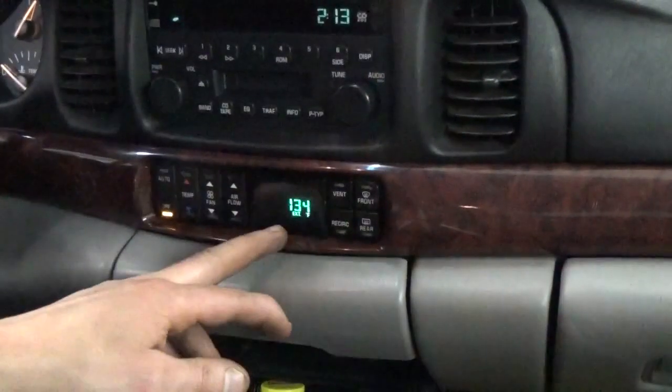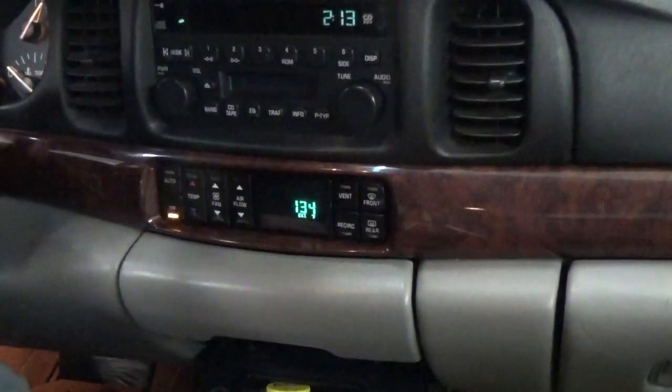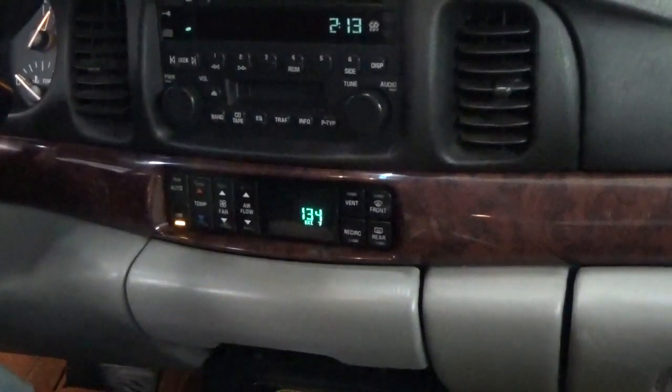I've got this 2004 Buick LeSabre that we're sitting in. It's got a little bit of a problem. The temperature gauge on the inside here says it's 134 degrees outside. I've still got my winter coat on, so I know that's not true — it's only about 60 degrees in the shop. This is a pretty common problem, so I'm going to show you how to change the ambient air temperature sensor.